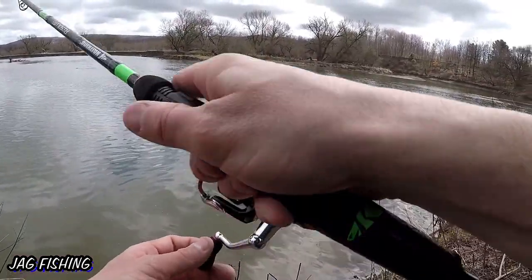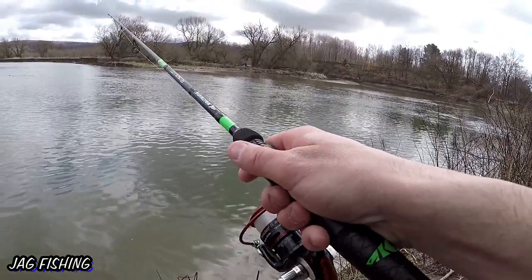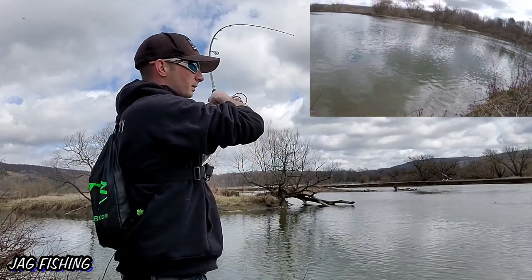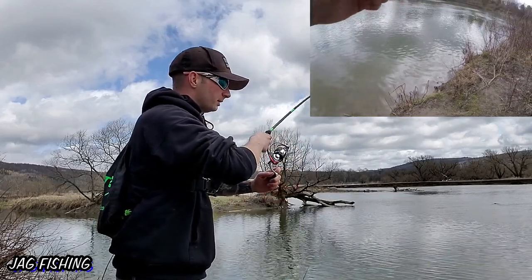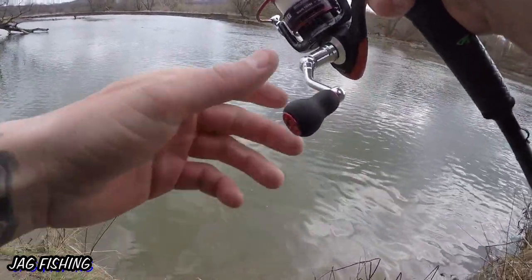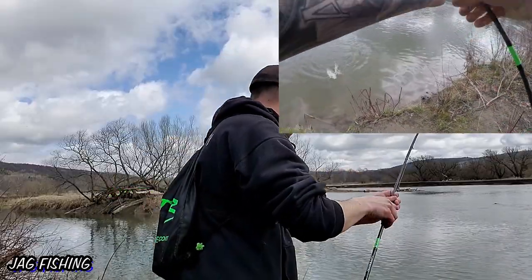There seems to be a good amount of fish over here. Got another one! Decent size walleye — this one's actually got a little fight in them. The fish do seem to be a little bigger here.